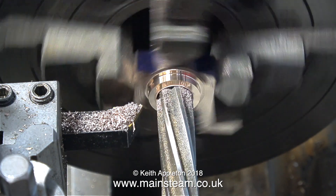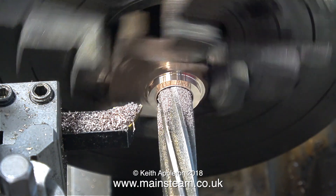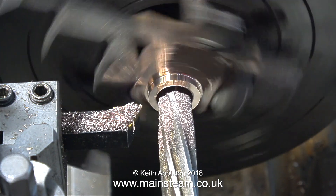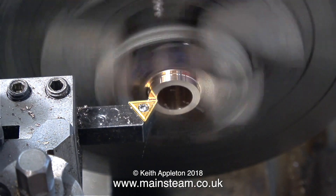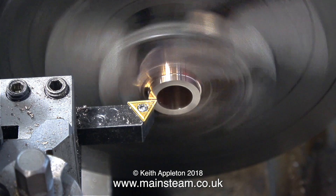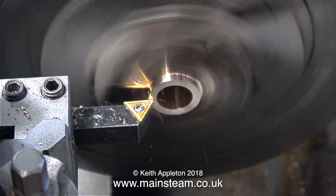If you ream at high speed the hole often becomes slightly oversized. Because these parts are held together with soft solder, even though they're clamped in a four-jaw chuck, I took it easy all the way — everything was drilled and reamed very gently.